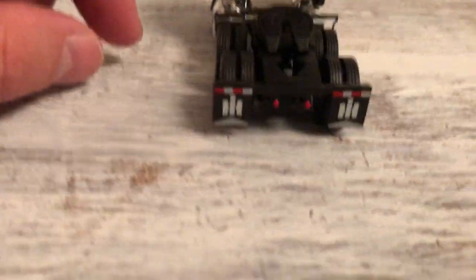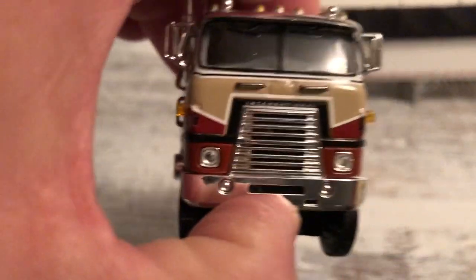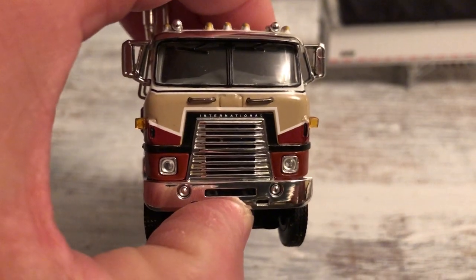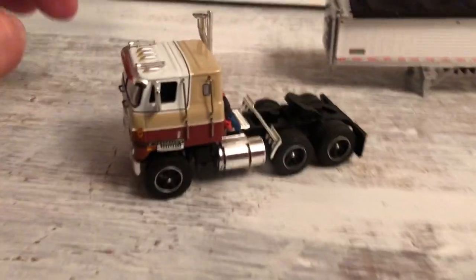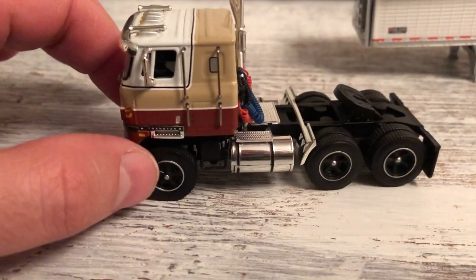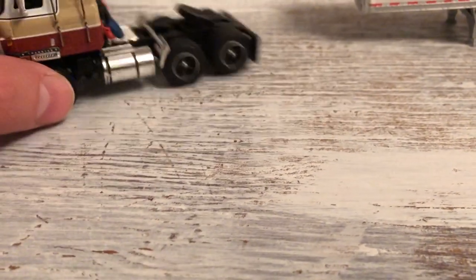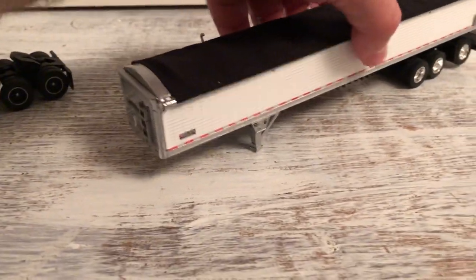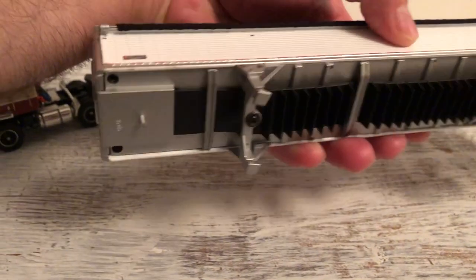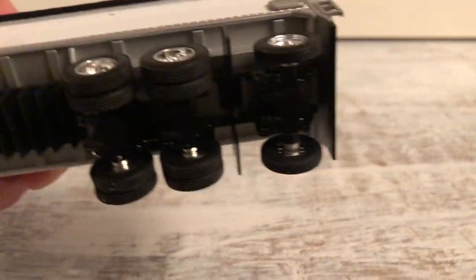It's just a good-looking work truck. Nothing too fancy. Not the same as a lot of the others I have, but it's got some neat paint schemes. These old trucks. Got another paint scheme there. Get the tires turned. With a trailer.